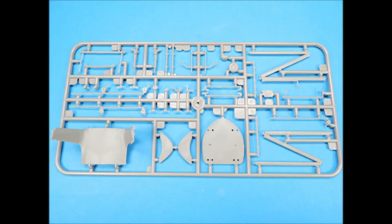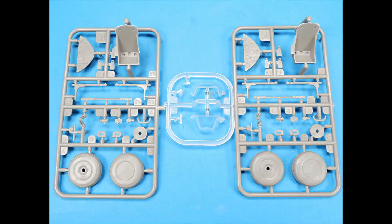Another unlabeled sprue has most of the cockpit parts, the firewall, the lower forward fuselage part, and the outer wing struts. Sprue K, of which there are two, has more cockpit parts and the wheels. The clear part has the two windscreens and the navigational lights, and the clear parts were just placed loose inside the bag containing the rest of the sprues.